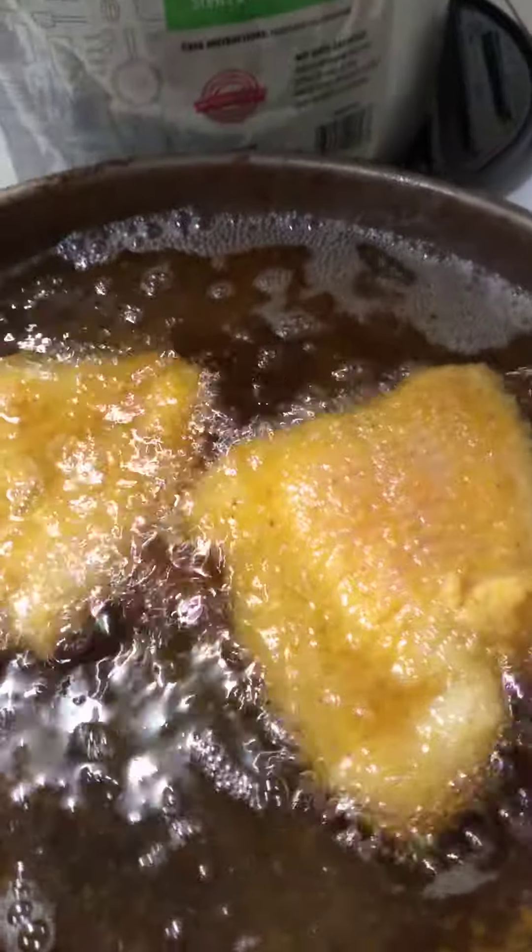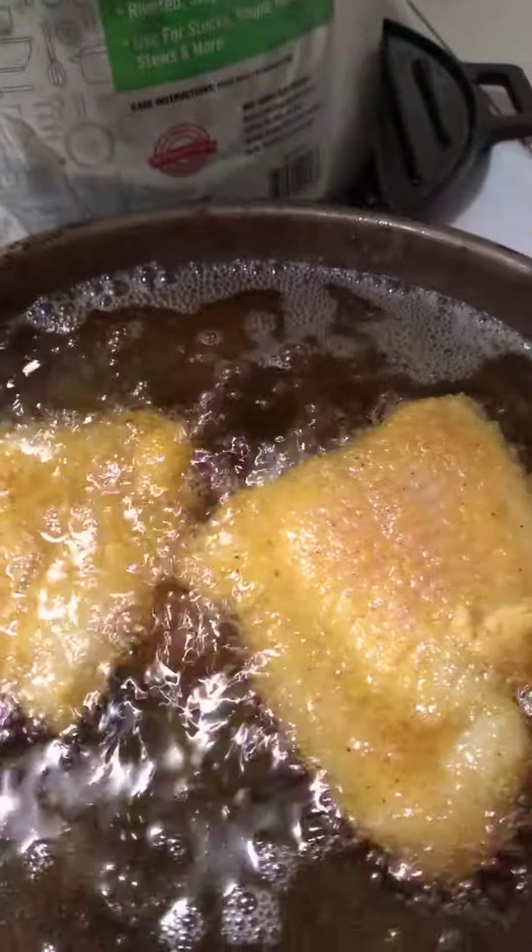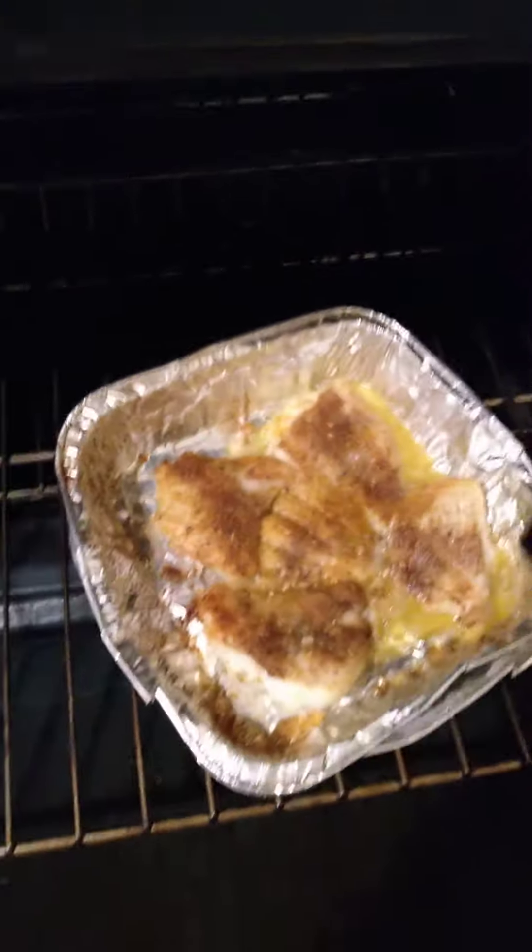This is what I was finishing up before my camera went off — this is the fried ones here, and then I just put two more into the frying pan. And what I have here is the bake that's in the oven.